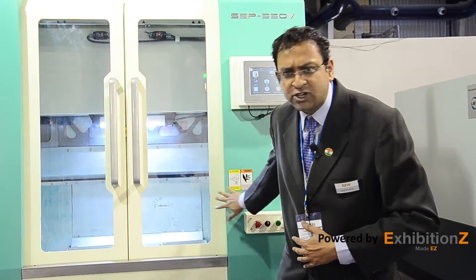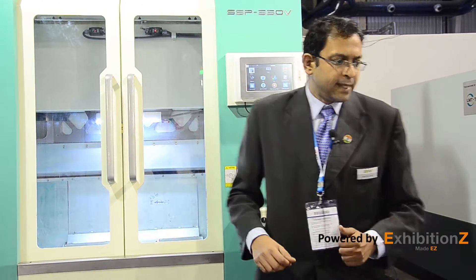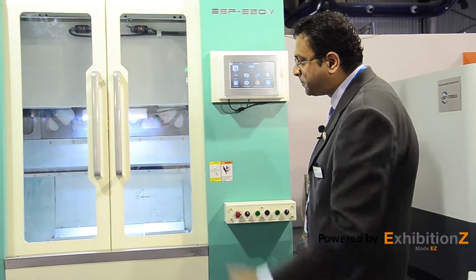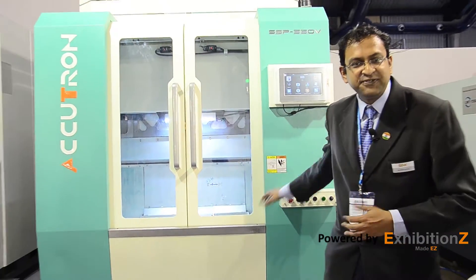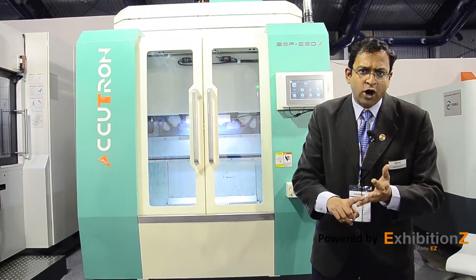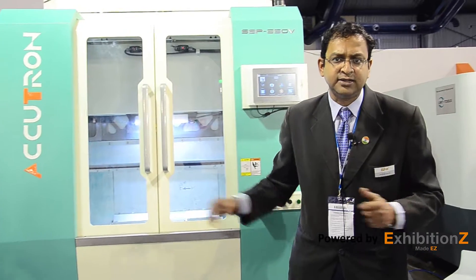It can maximize cutting time to idle time ratio — in fact, it has the industry's best cutting time to idle time ratio, making this a high productivity machine. It has a very compact footprint and is very automation friendly, whether it be gantry type automation, robo automation, or machining cells. This machine is the perfect choice for your job shop.